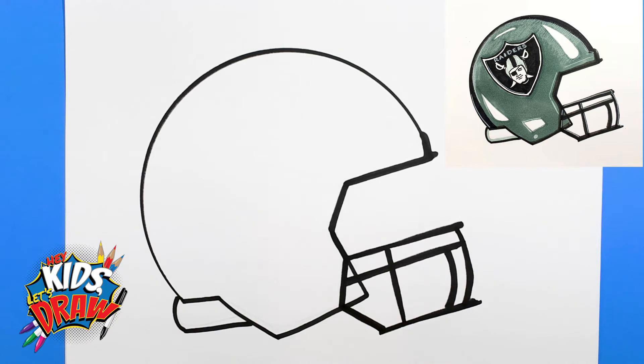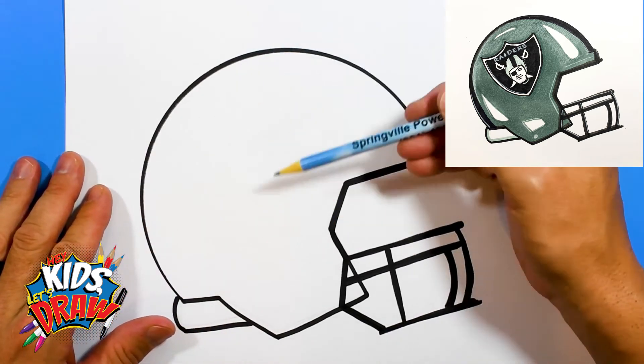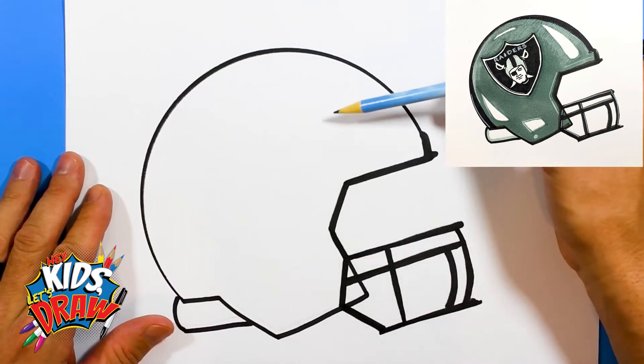Now let's get to sketching the actual Raiders logo. This part's the hard part, but the most fun. We're going to get a pencil and do this lightly. We're going to start — it's kind of an angle here. The logo is not going to be straight up and down, it's going to be on an angle.